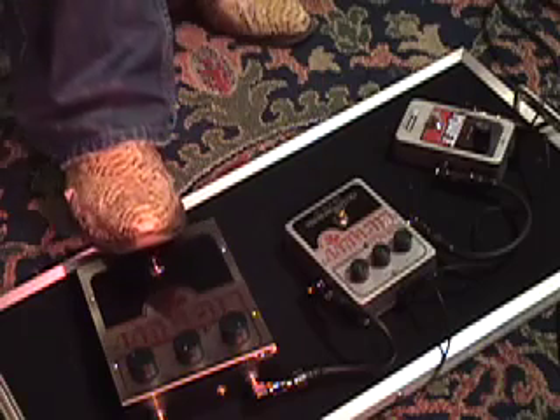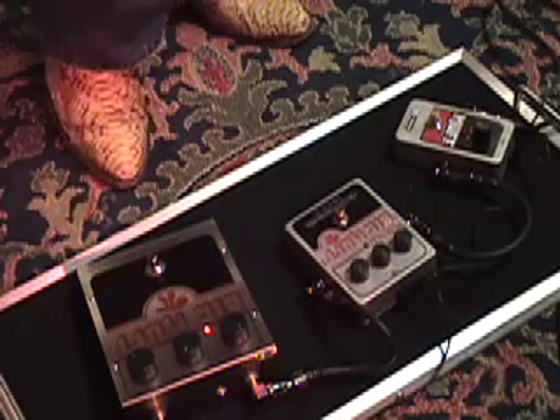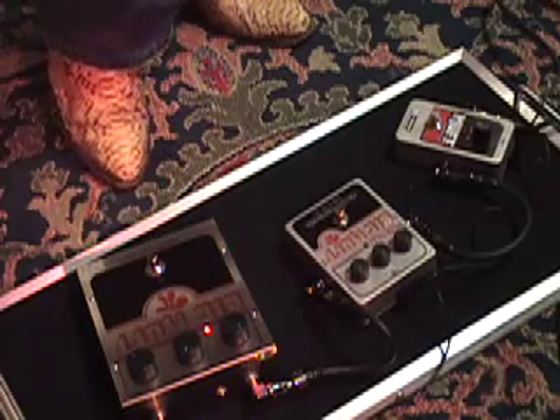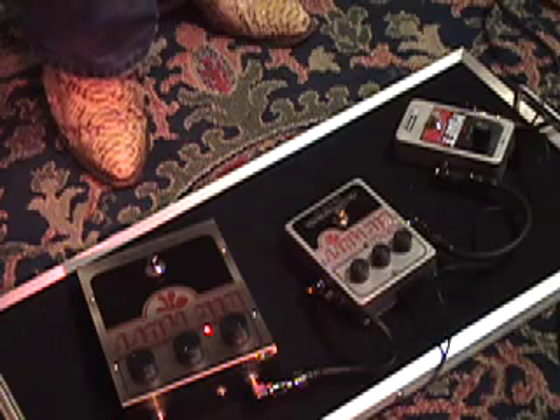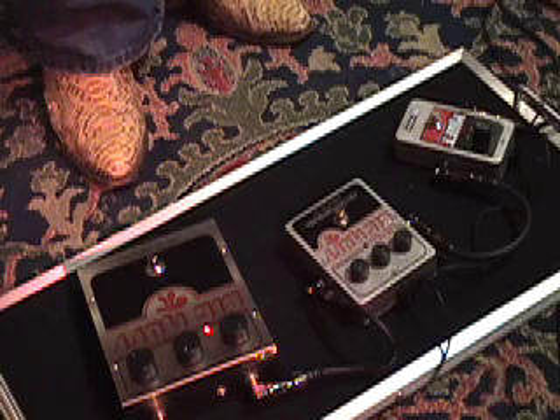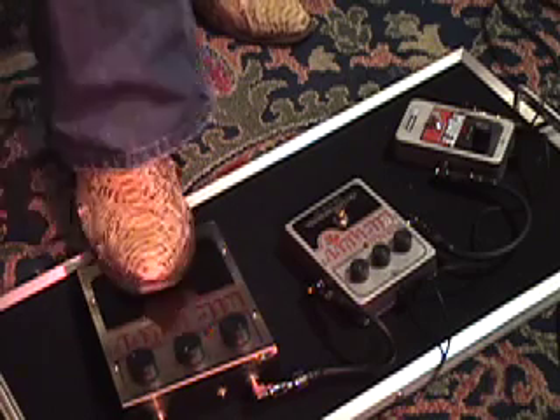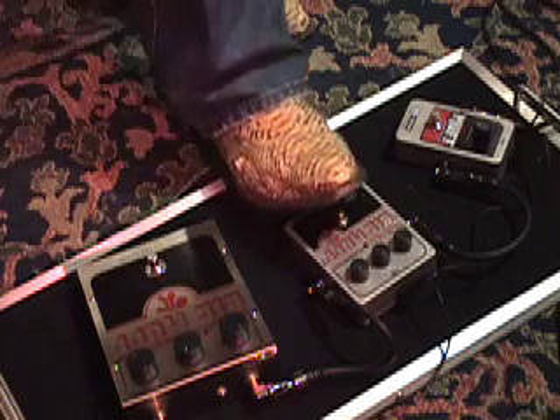I like the Big Muff. I think it's just a little bit thicker. That compared to the Little Big Muff.